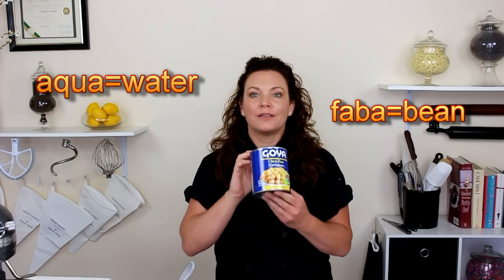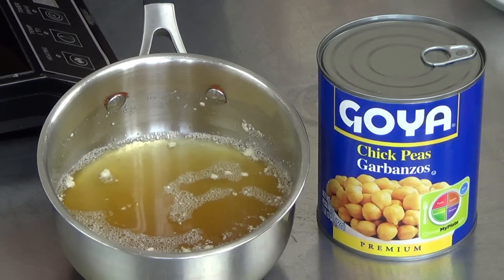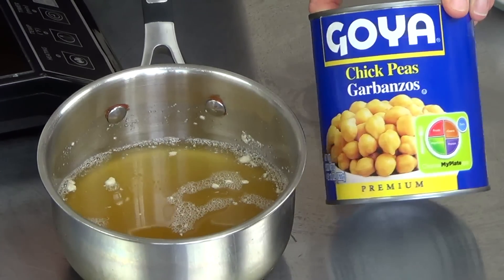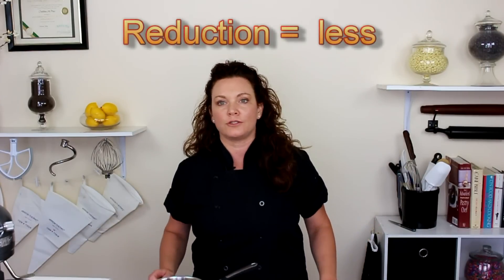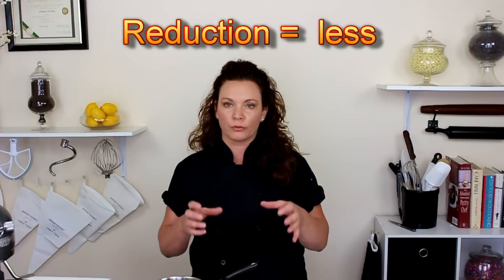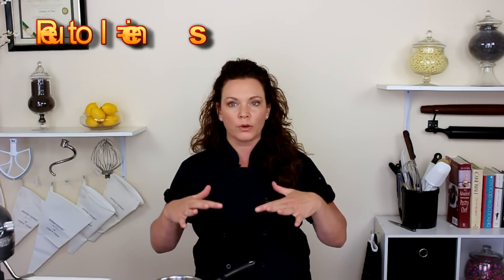So what is aquafaba? Let's break down the word: it's aqua for water and faba for bean — chickpea water. This is the drained water that comes out of a can of chickpeas. We're going to reduce that down. When I say create a reduction, we're taking the original amount of liquid, getting it into a rolling boil, and then putting it down to a simmer.